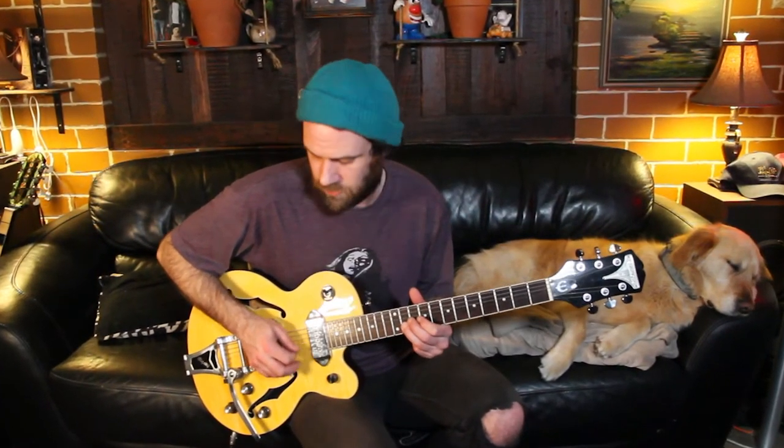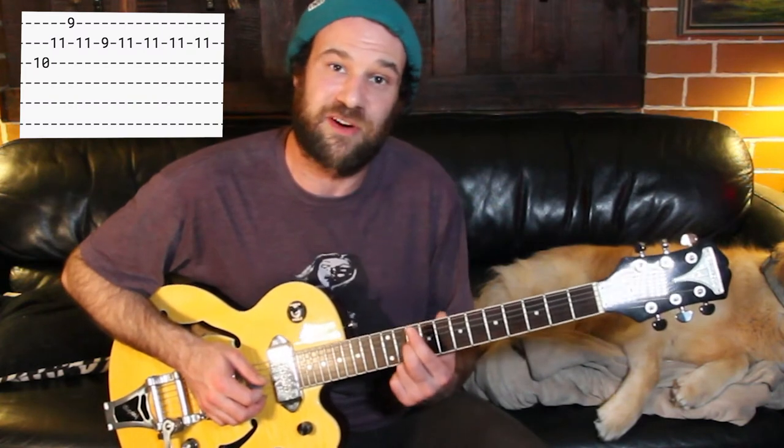Try and practice alternating picking with your right hand as well throughout this riff. The only thing that changes in this riff is our first note — so instead of playing the eleventh fret, we're going to play the tenth fret the second time round. The rest of the riff is exactly the same.